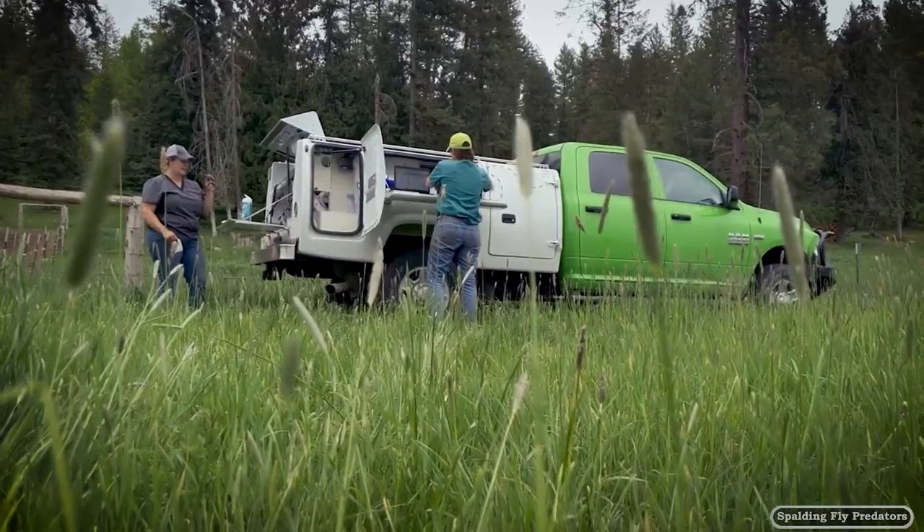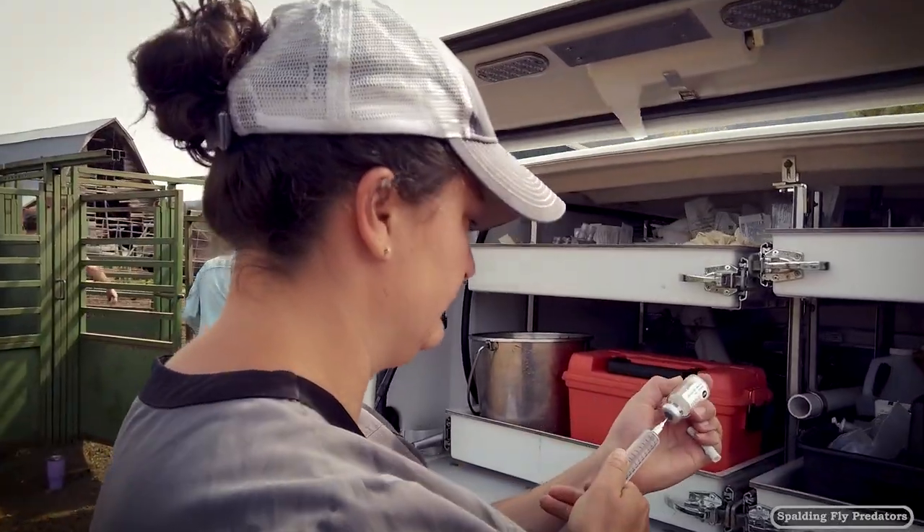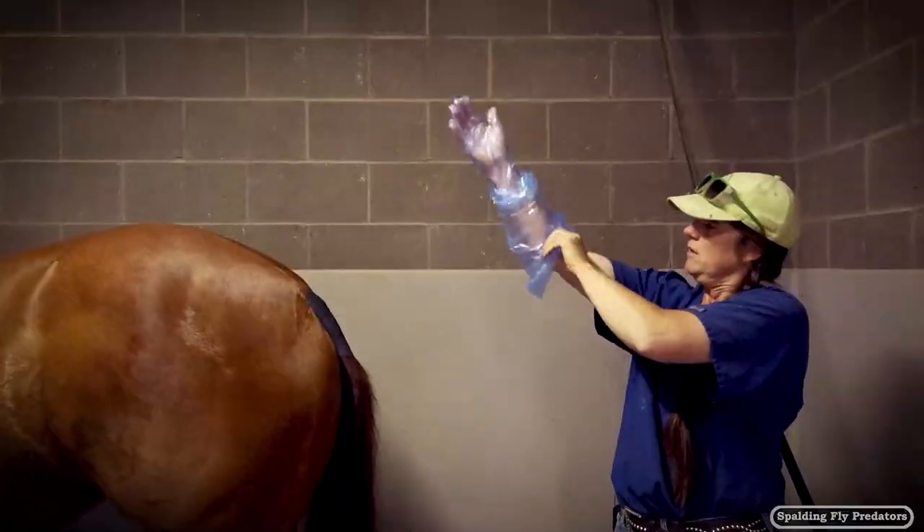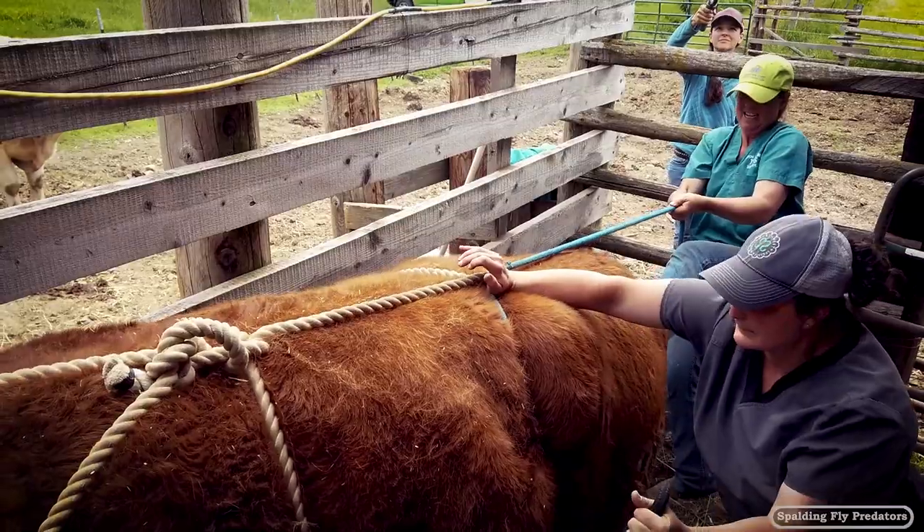Hi, I'm Doc Jenny. Join us in the Green Hornet as we travel the back roads of beautiful North Idaho. Every day is different, challenging, and never boring as we see all the farm animals big and small.